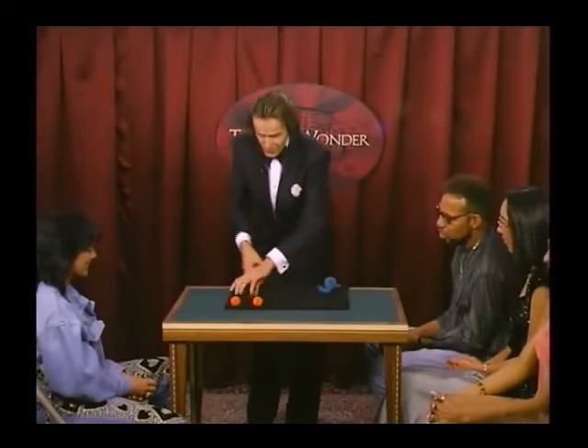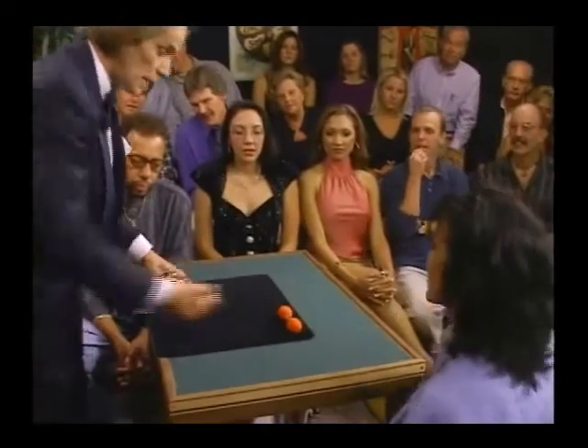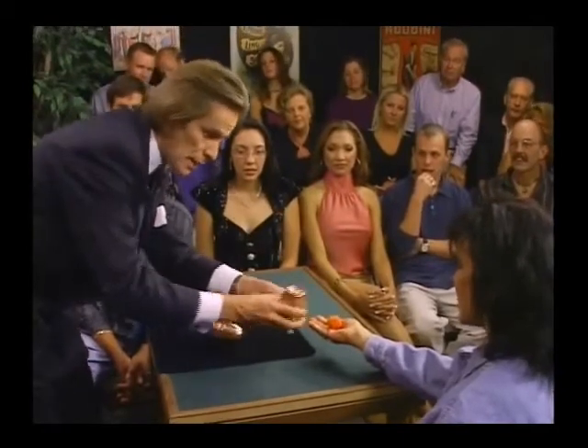There are two little balls here. I would like you to point to one of them — that one or that one, whichever. That one, okay. Hold it in your hand like this. Take it, like this. I will cover it with this cup so that I cannot touch it.